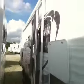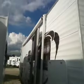Here's a side view of the trailer. It's got an awning, a nice big grab handle to get up into, and two outside speakers — one on each side.